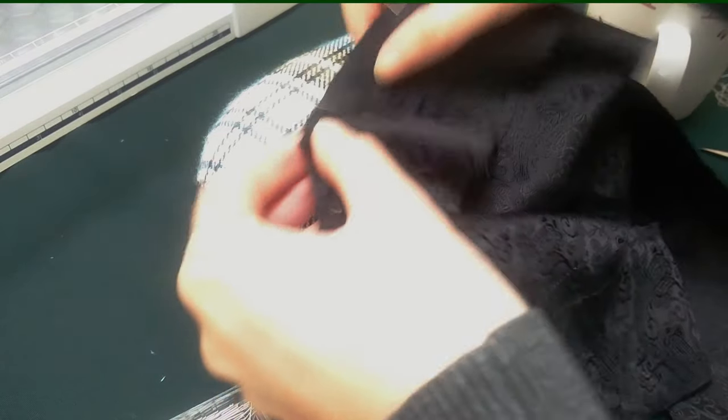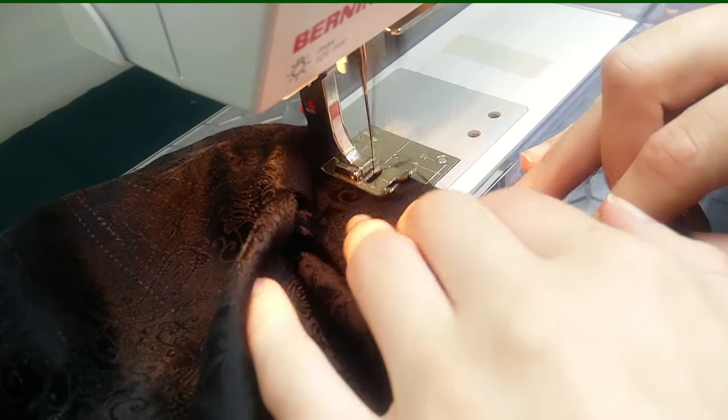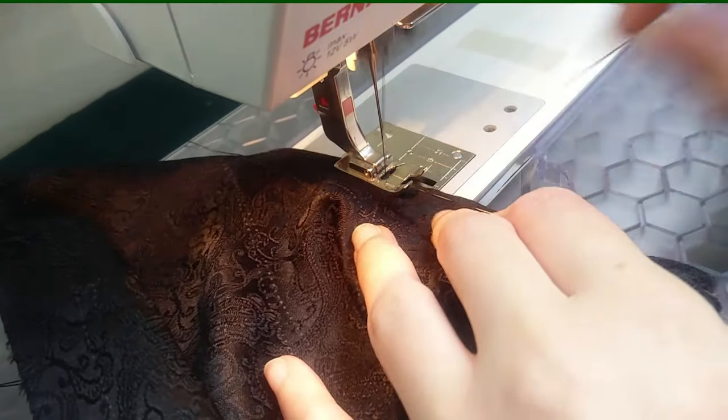I usually like to batch my tasks and pin all the darts at once, but this wasn't going to be possible on this hat, so I pinned and then machined each dart-cum-seam individually. All five of them.